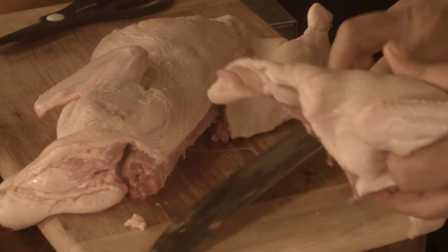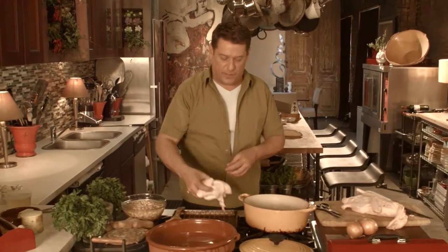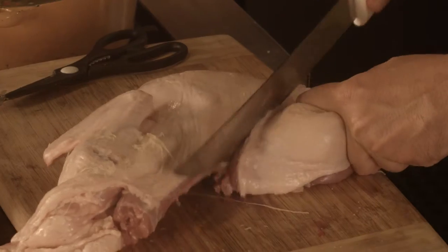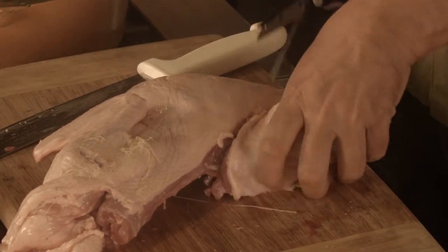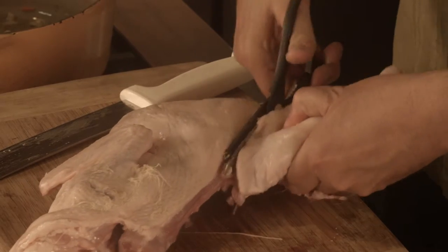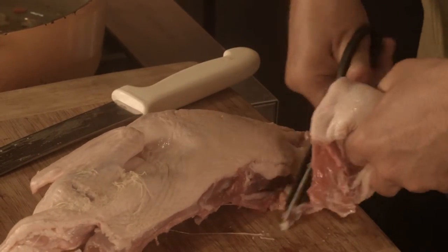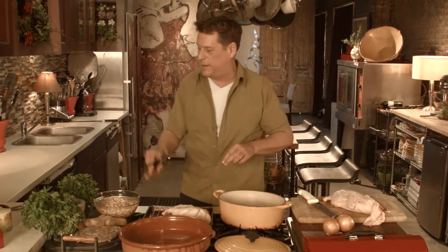Now, traditionally with a cassoulet you put everything in one pot, but I want to render some of this fat off, so I'm using a small broiler pan. I'm going to cut off some of the dark meat, and I've got my poultry scissors right in hand if I need to employ those. This is a good technique to learn yourself, or you can have your meat market take care of that for you. I'm going to lay those pieces on there.